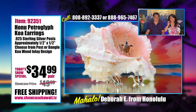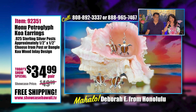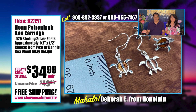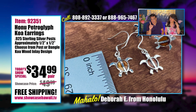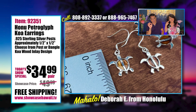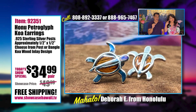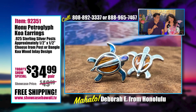This particular design does come in the post style, but it's also available in the easy-to-wear hook style — whatever your preference is. You can have it as a dangle or as a post. The Honu itself is approximately half an inch by half an inch from fin to fin or head to tail. It's silver plated over brass, but the posts and hooks are 0.925 sterling silver, so you won't get a reaction. This is a great price for the pair.